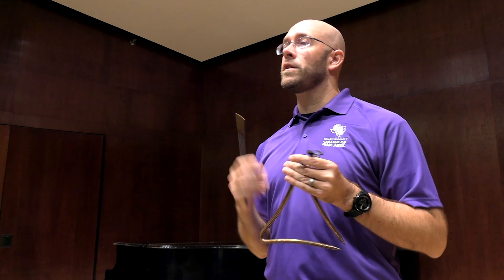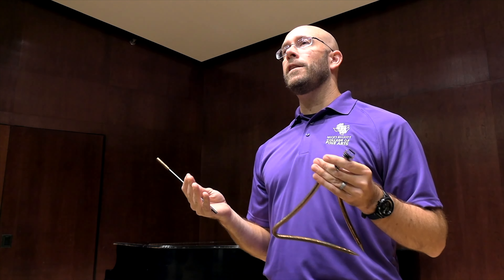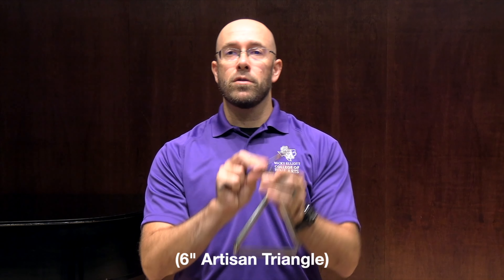Hi everyone, my name is Dr. Brad Meyer from Stephen F. Austin State University, where I'm the Associate Professor of Percussion. Today I'd like to talk a little bit about Dvorak's Carnival Overture, specifically the opening, and give you a little taste of different styles of sounds that Black Swamp has to offer through both their arched bronze triangle as well as their spectrum triangles.